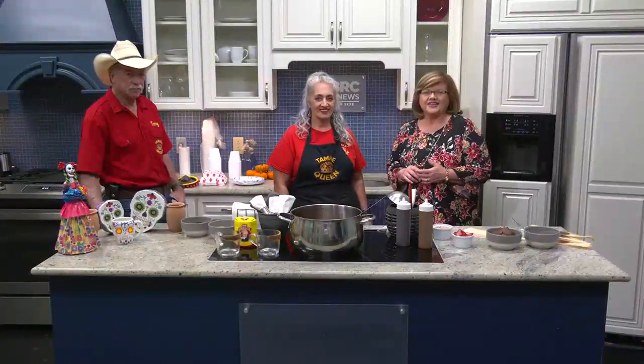Hey, good day cooking time. We're back in the kitchen. This is Gina White — she is the tamale queen. And that's the strong silent type over there, that's Terry. He doesn't have a mic on, that's why I said that. He is your trusty assistant though, isn't he? Yes.